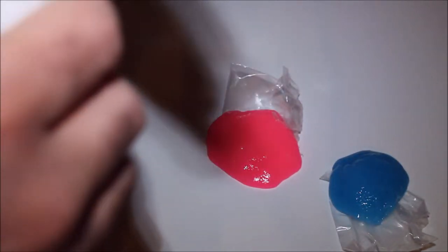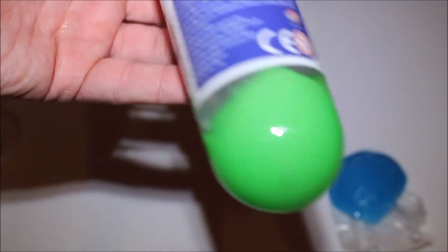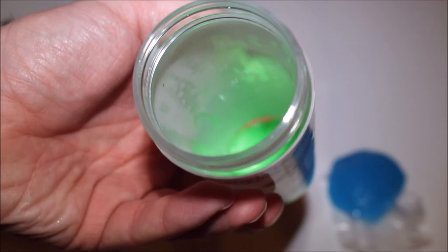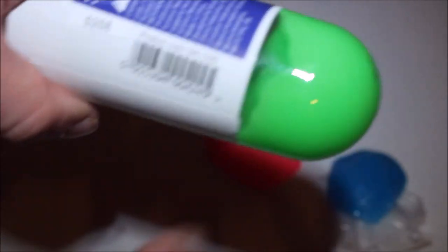Now you can basically just put it in the test tube and watch it assume the form of the test tube. Great. Now we've got a dildo that looks like it's the property of the Incredible Hulk. You can see it's quite solidly formed there.